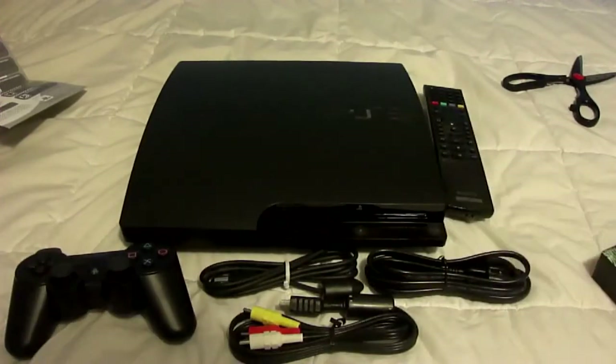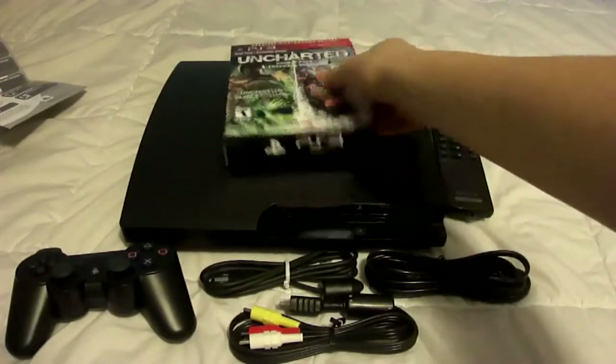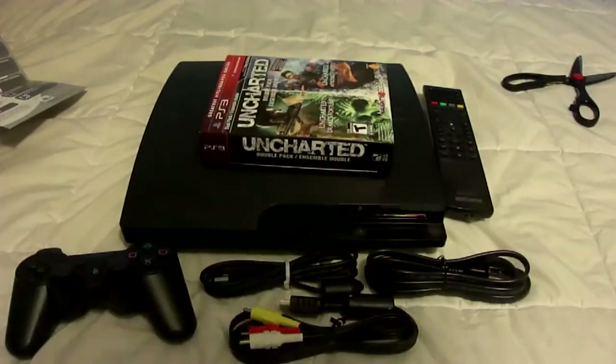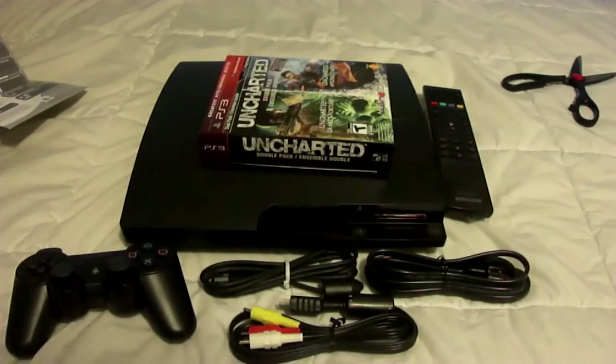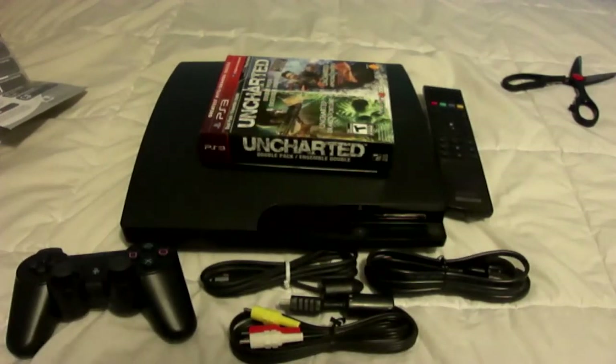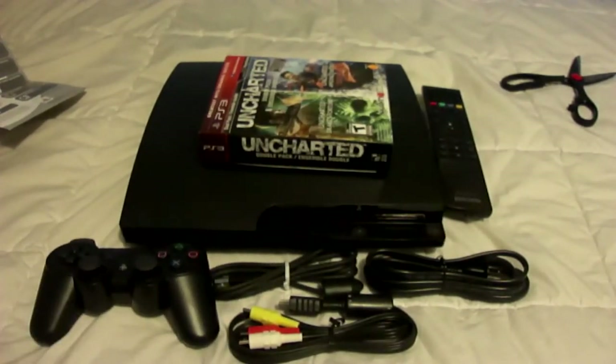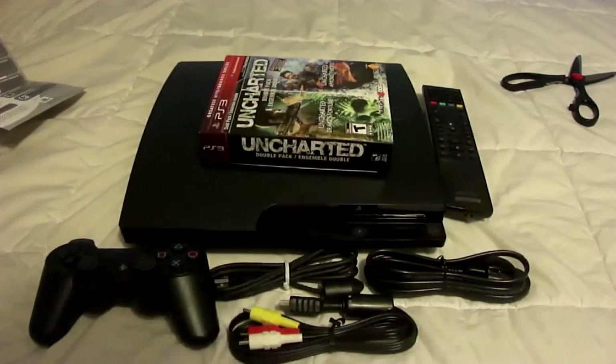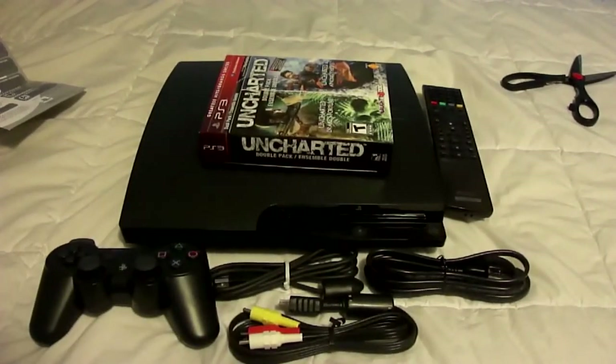So yeah guys, that's basically what I got from the PS3. I'm thinking about doing a Toy Story 3 playthrough because there's nothing else to do right now. If I should do a Toy Story 3 playthrough or anything else you want me to do, leave it in the comments below. That was my unboxing, guys. Hope you enjoyed, and I will see you next time. Bye.